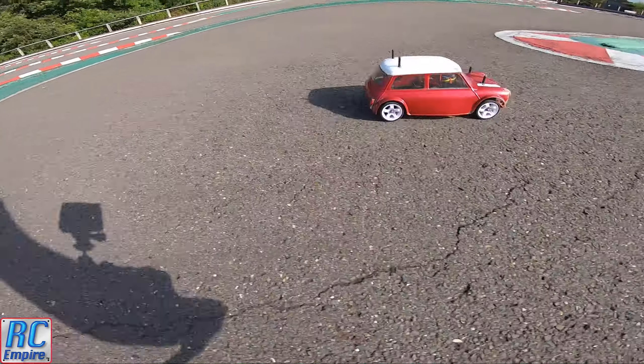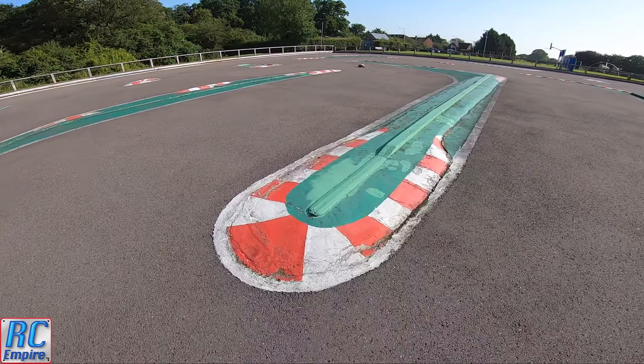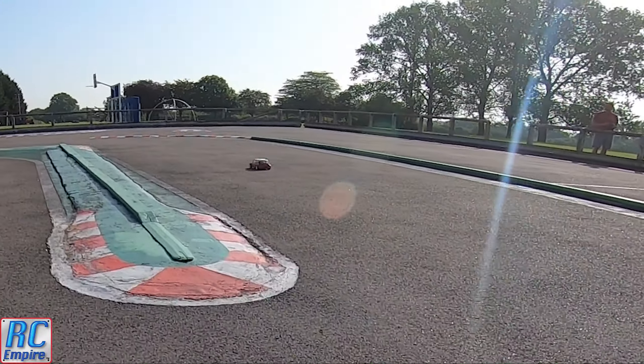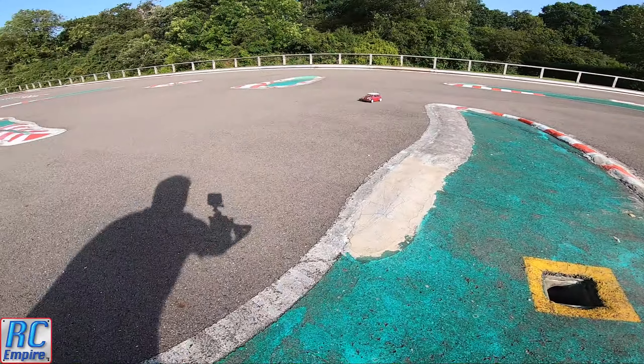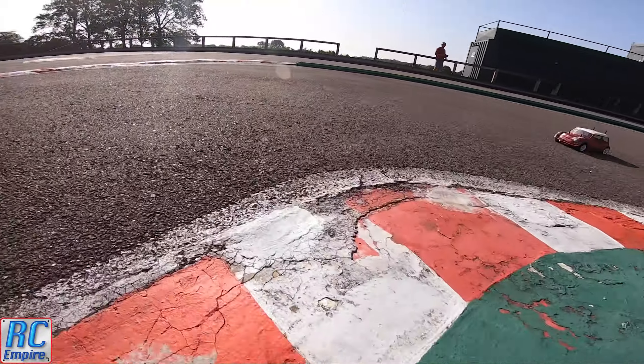Hello and welcome to a mini bashing video from RC Empire featuring my brother's Tamiya M03 that he bought from you — what a great car it is. We actually picked up our own mini a few months back, and it's one of the funniest things I've ever seen going around the track, along with the Tamiya Beetle and Citroen 2CV.